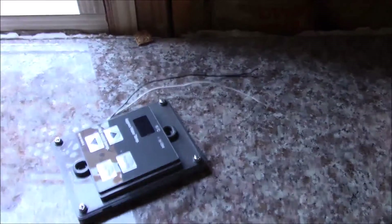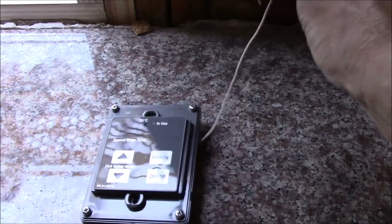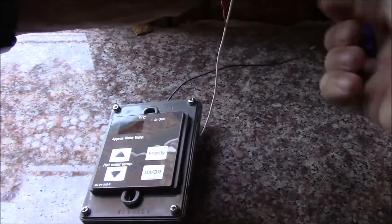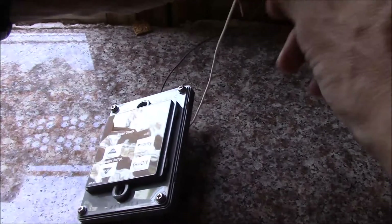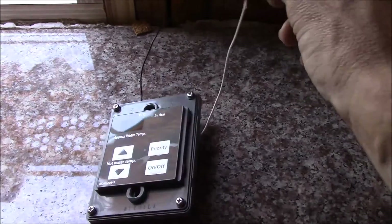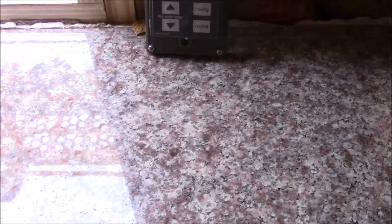What you'll notice is when you do wire them - I've got the power still on - the unit itself will turn on. So let's do it real quick. It's pretty straightforward: white to white. I just use really small wire nuts and then I tape them so they can't move. And then when I connect this one, the unit should turn on.